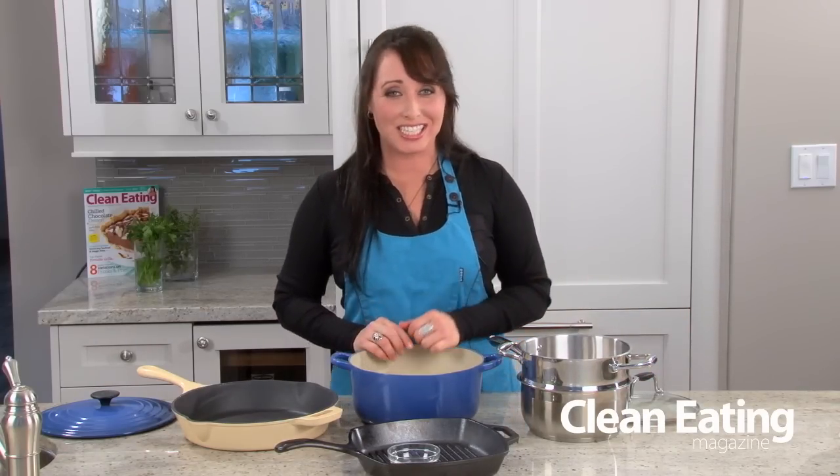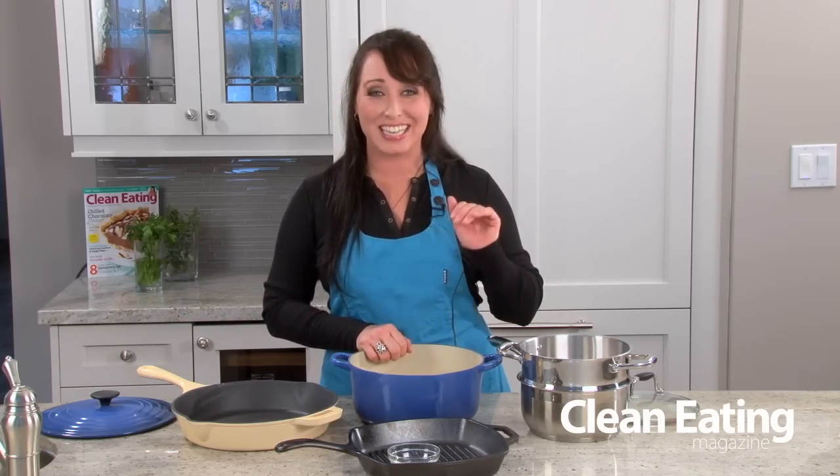For more kitchen essentials you can visit us again at cleaneating.com and pick up a copy of Clean Eating Magazine. I'm Chef Jo and we'll see you next time.